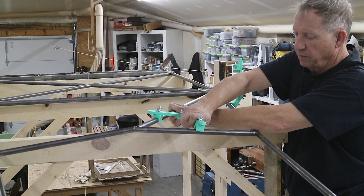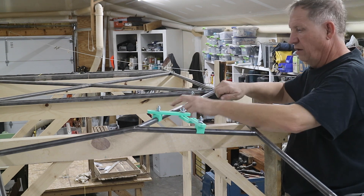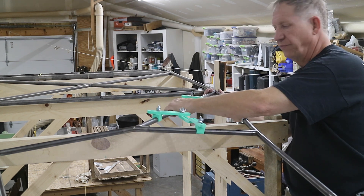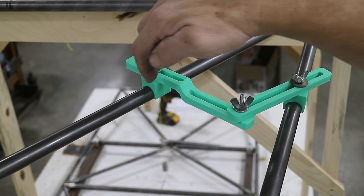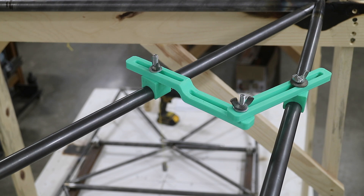I'm going to set this one up here, and I'll set this one over here, and it'll hold the tube in place for me while I tack it. Here's a closer view of that bracket. I just 3D printed different sizes for different tubes and everything's interchangeable. So that'll work nicely to hold the tube in place.